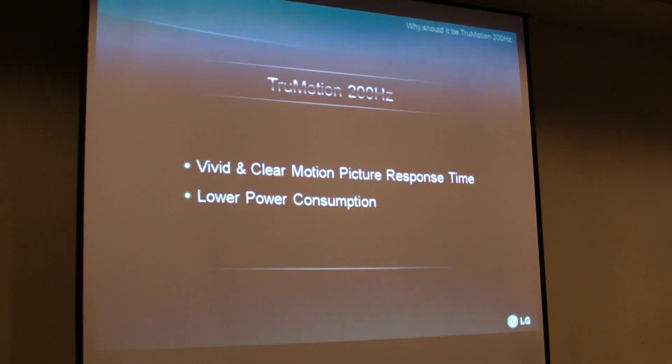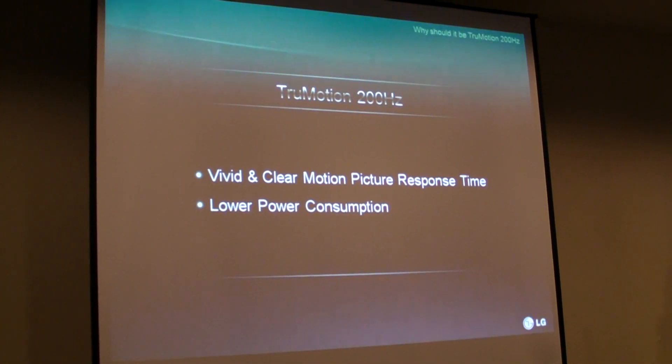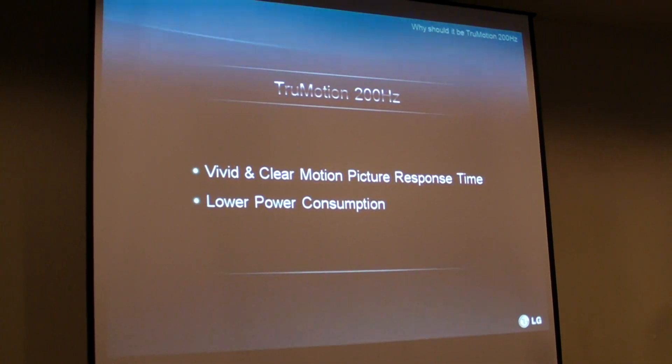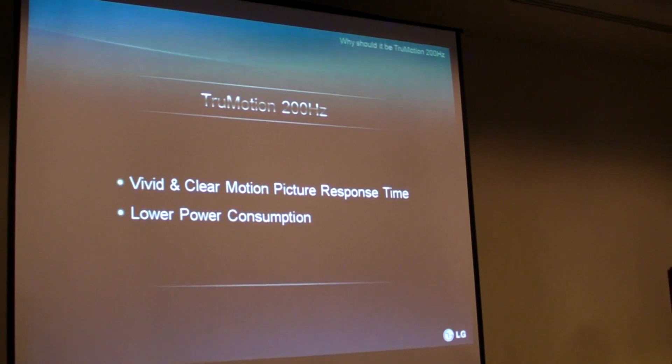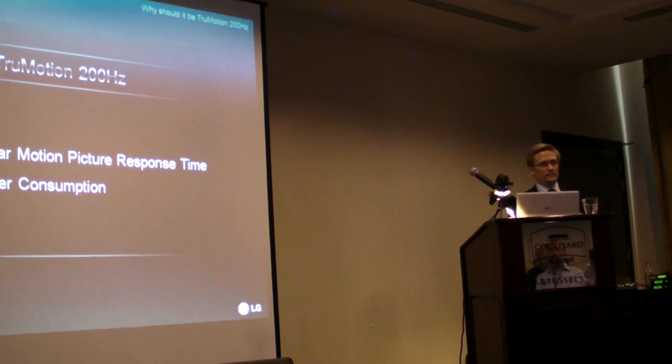It's important to remember that the fundamental purpose of going from 100 Hz to 200 Hz is to create vivid and clear picture quality without any motion blur or artifacts. That's the core essence of making this transition.